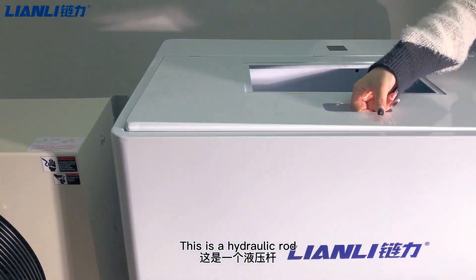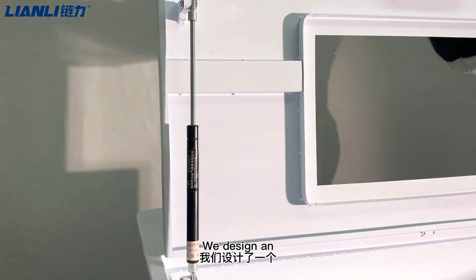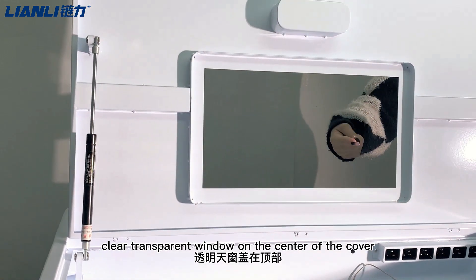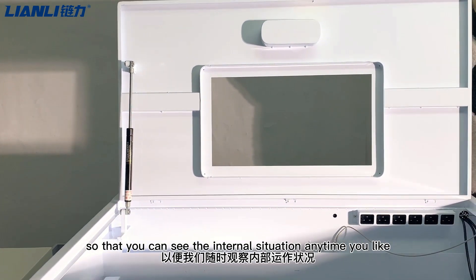This is a hydraulic strut which can support the cover to open and close more easily. We also designed a clear transparent window on the center of the cover so that you can see the internal situation anytime you like.